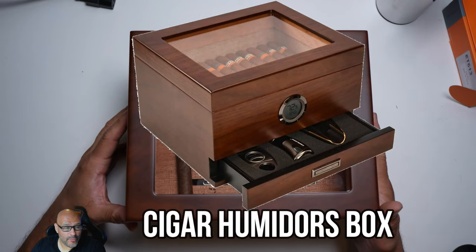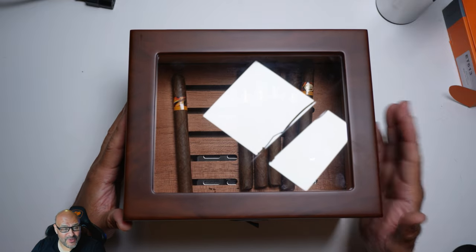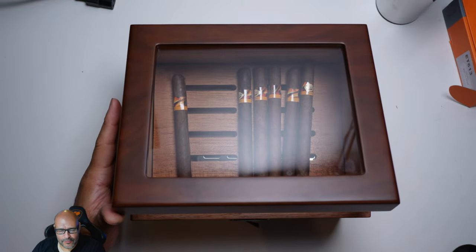Today we're going to bring a nice, beautiful humidor for cigars. So we're going to take a look at it and see what you get when you get some of this. Just to let you guys know, the wood is Spanish cedar, so it smells beautiful in this room right now.